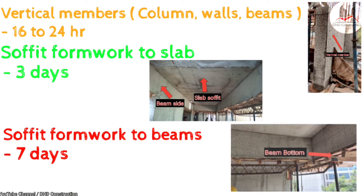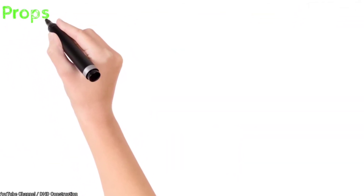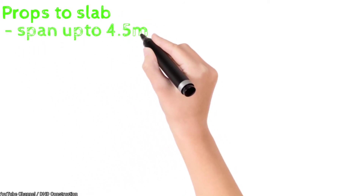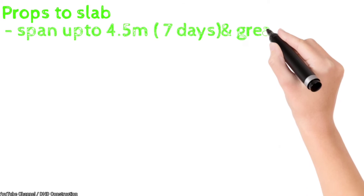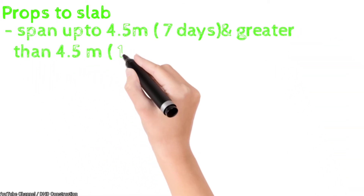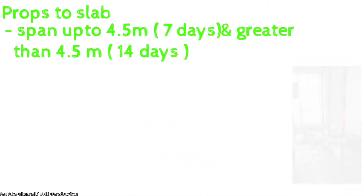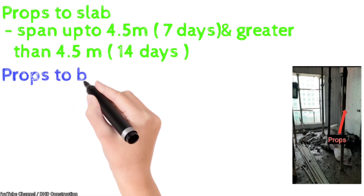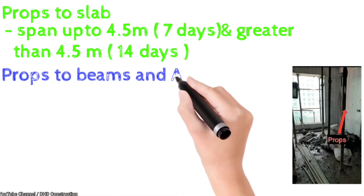This is as per IS code. For props — whatever props we use for scaffolding and supporting — for slab spans up to 4.5 meters, props can be removed in 7 days, and for spans greater than 4.5 meters, we keep props for 14 days.